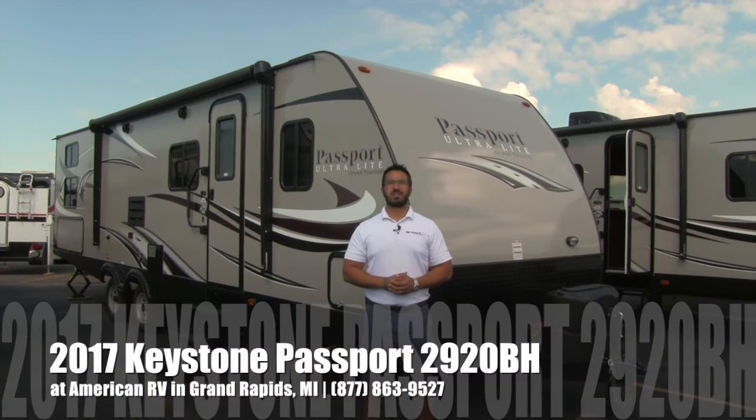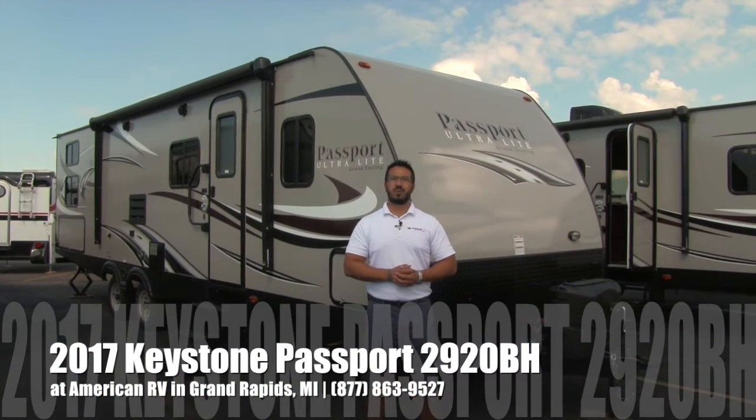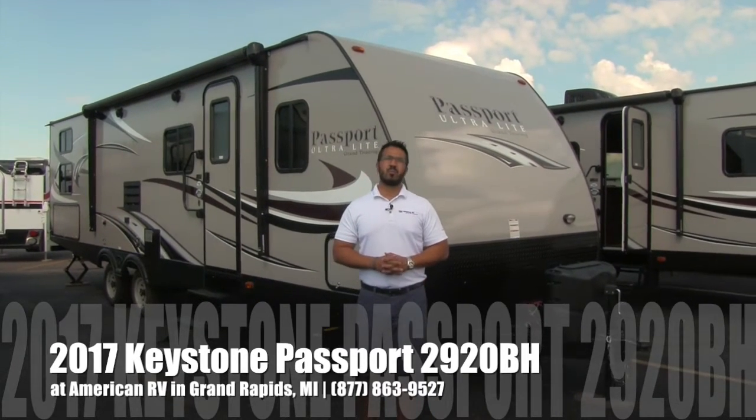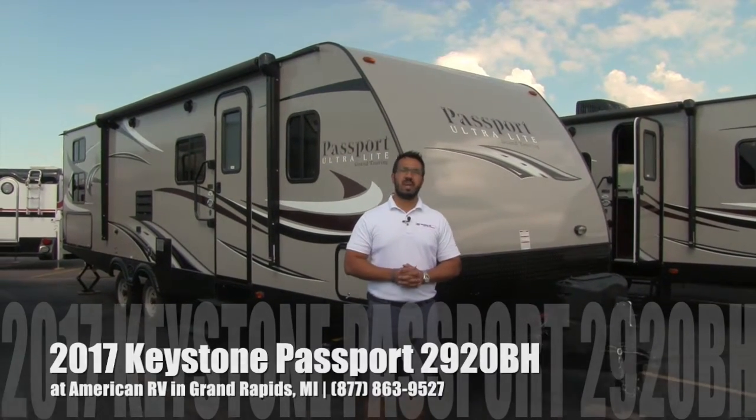Hi folks, I'm Ian Baker, the product specialist here at American RV in gorgeous Grand Rapids, Michigan. Today I'm here to tell you all about the 2017 Keystone Passport 2920BH.